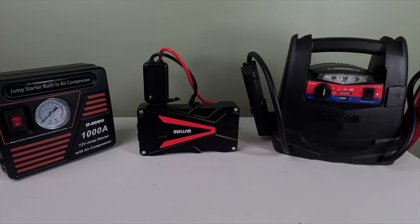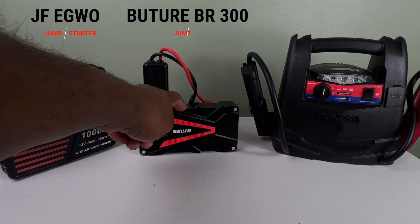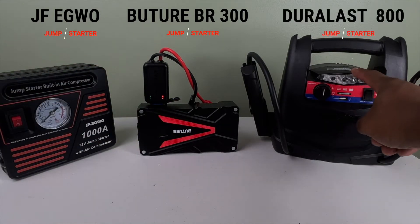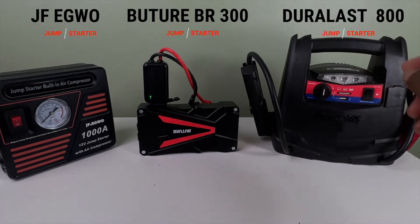In this video, I'm going to compare the JF Egwo to the Budtree BR-300 to the Duralast DL-800. Let's check it out.